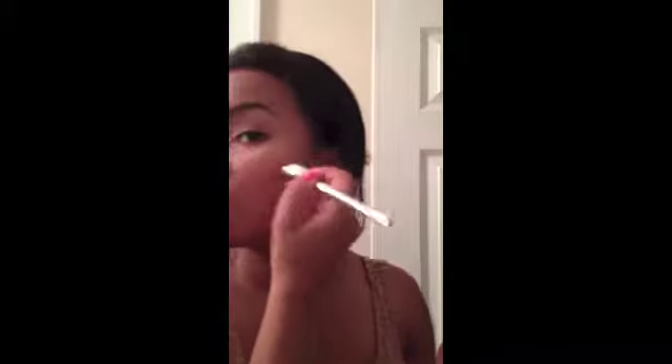Now I'm using the Tarte Amazonian Clay bronzer with a Clinique blending brush — which isn't meant for this, but I think it helps apply the bronzer better. I'm using it to contour my face, focusing on the areas closer to my ears and dragging it out toward my mouth to cover the jawline.